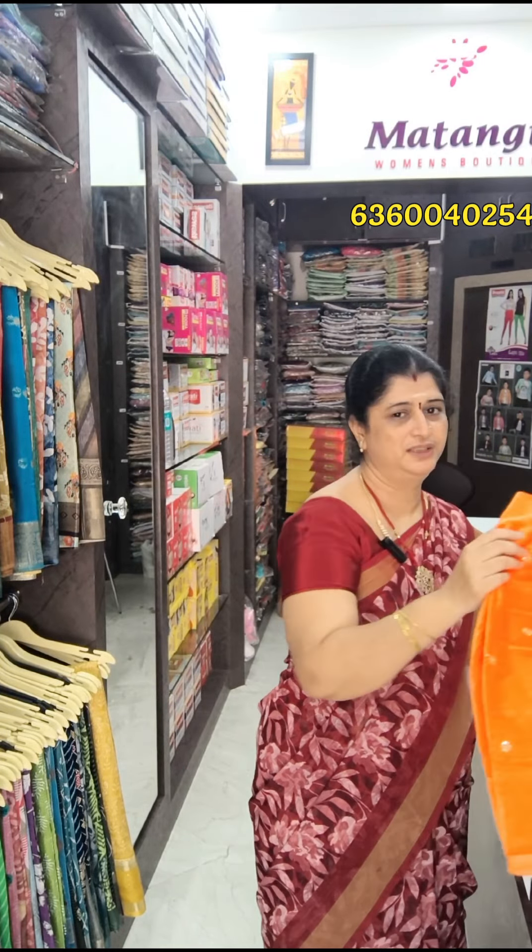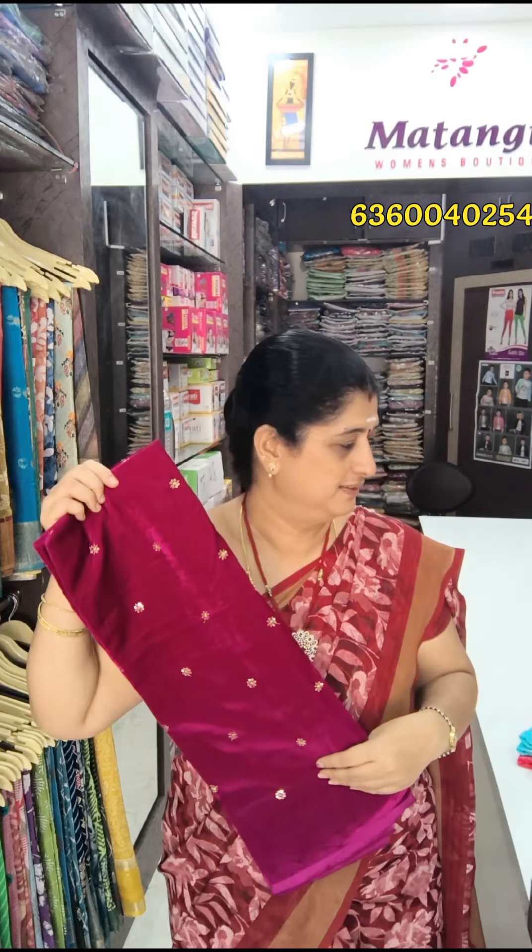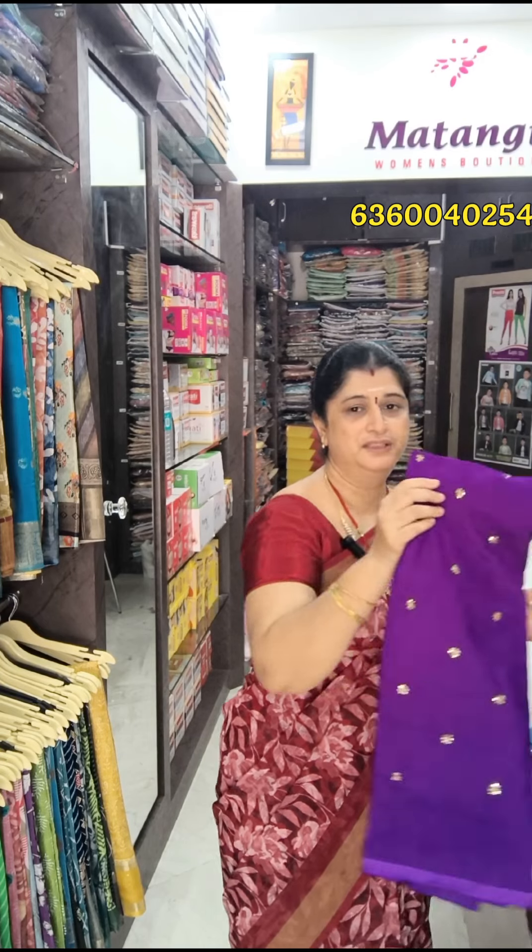This is a dark bottle green color. 180 rupees plus shipping charges. This is a super orange color — a very attractive color. This color is thunder green. This color is so pink. This is superviolet color.